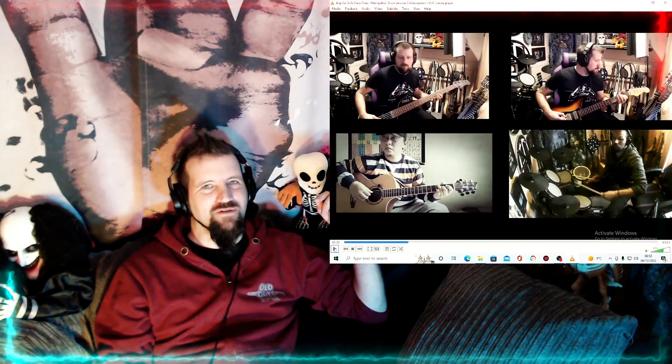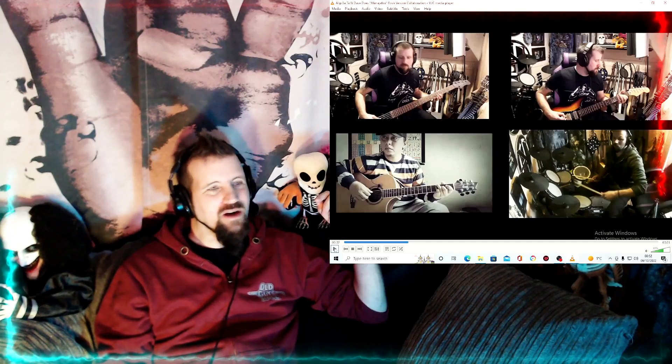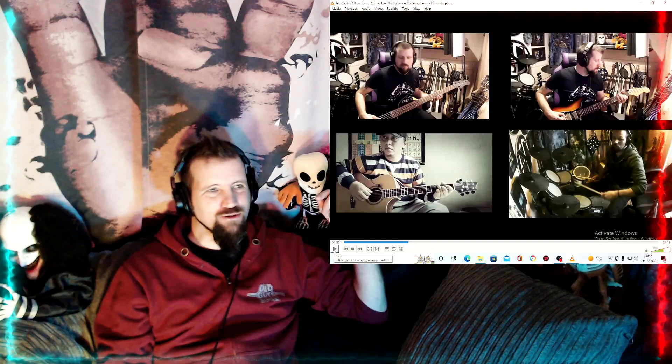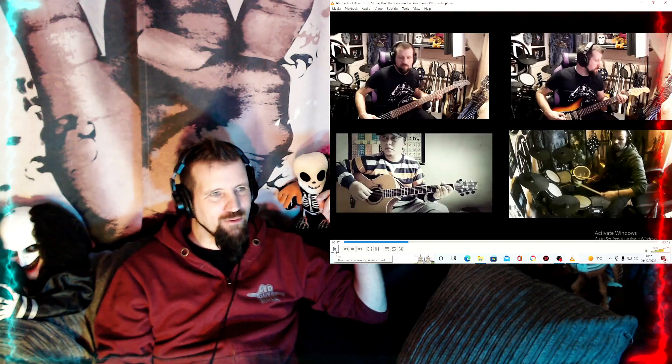It's very different to the original, isn't it. I think I was kind of doing it as like a pop punk, kind of Blink-182 style — I think that's the route I went down with this one.